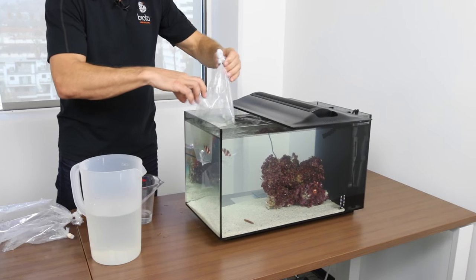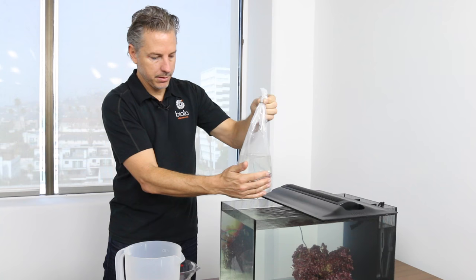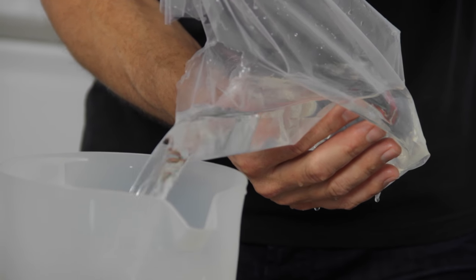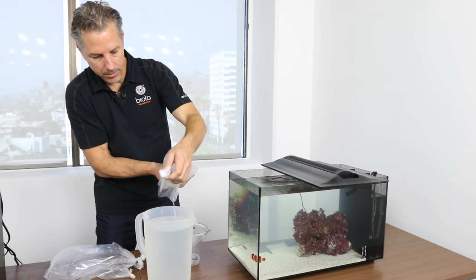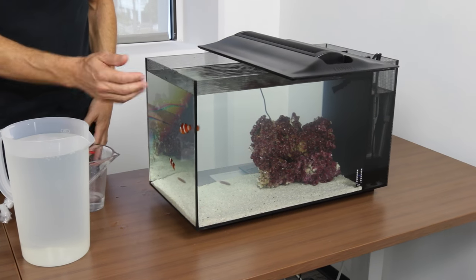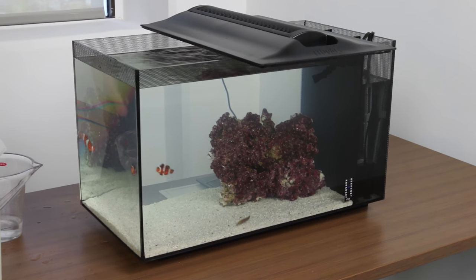And the last bag — same process. Let the bag drip a little bit, then pour off the water. Once we have almost all the water out, we gently pour the fish in. Sometimes the fish will go down and hide for a little bit, or they'll be ready and swimming around — it all depends on how they arrived. But the fish will be eating in a matter of hours. This is the acclimation process.